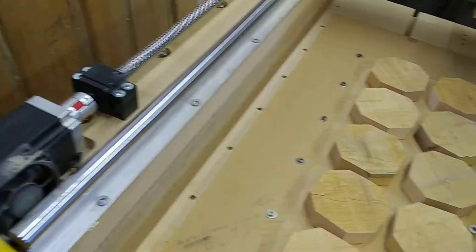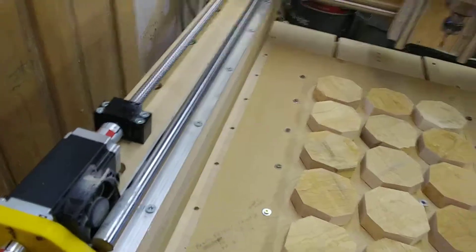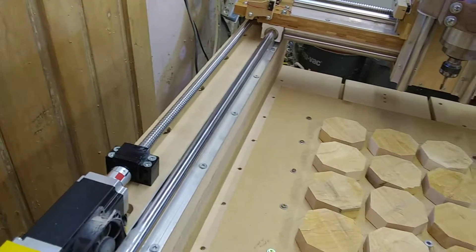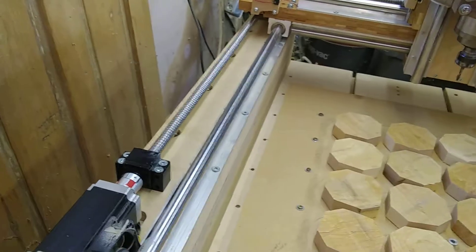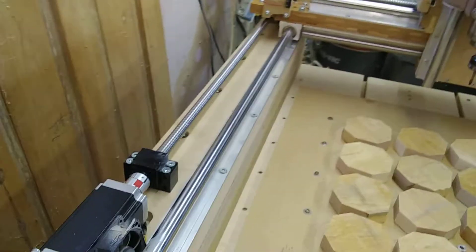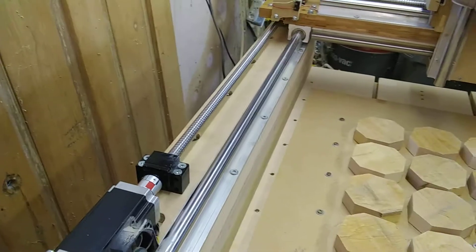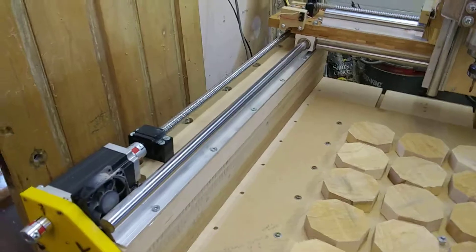I located everything with the CNC, took each plate one at a time and ran it through a program. But you could just as easily do it by manual layout — if you're careful, get everything square, everything in line and measured good, you'll have no problems, or not too many anyway.